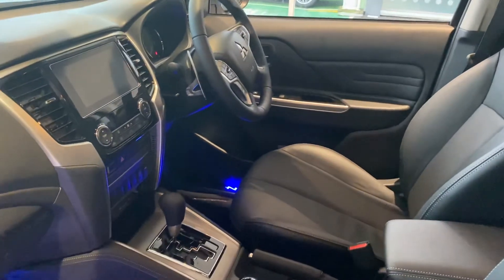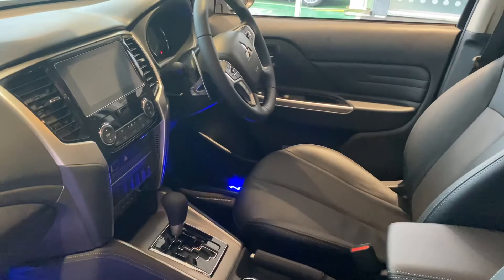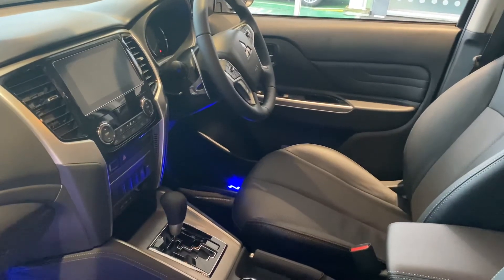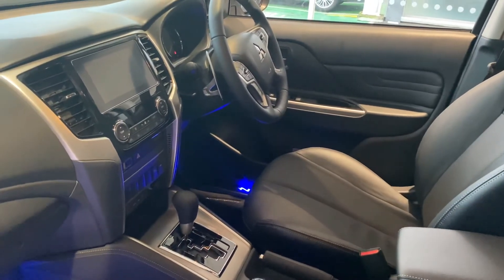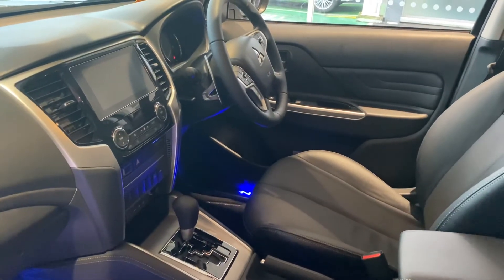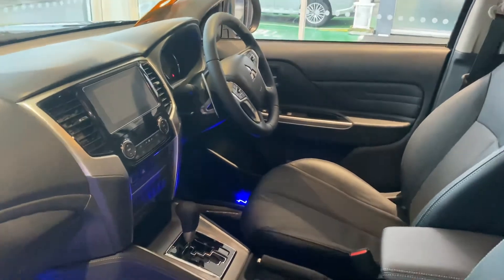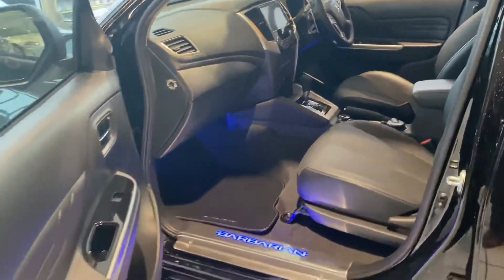You can see the automatic gearbox, multi-function steering wheel, and the paddle shifts behind that for the gearbox. The in-car entertainment — the car's not turned on just now — includes Apple CarPlay and Android Auto that will sync with your mobile phone. It's a brilliant bit of kit, works really well, and also works for making phone calls, navigation, and music.